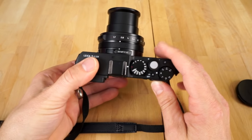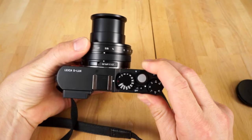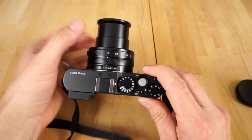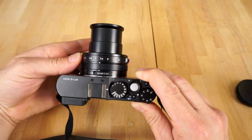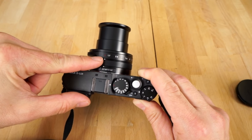Here's the basic rundown. On the aperture ring, the camera has an aperture ring. Aperture is like the eye of the camera — it has a diaphragm that opens and closes. You can manually control that here, or you can just leave it in auto. See the A there? That's auto.